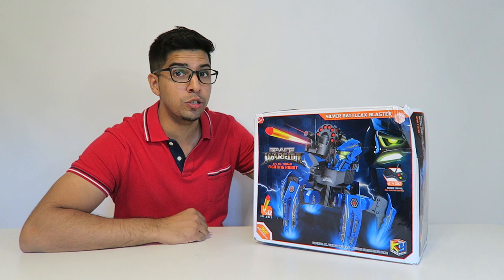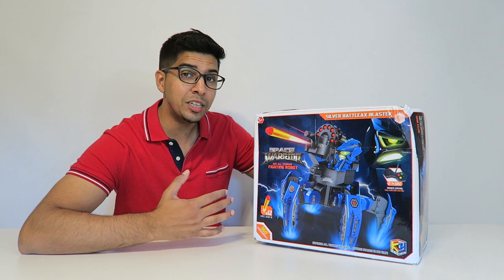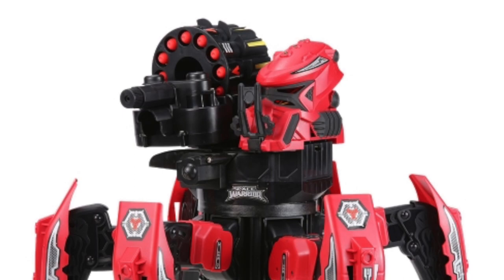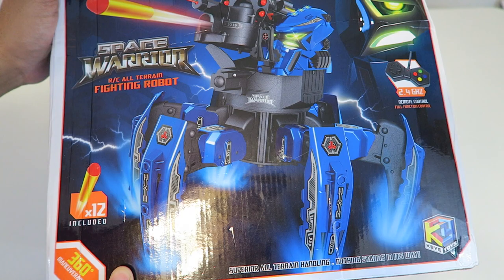Hey guys, welcome to a new episode of Conflicts. Today we will be looking at this new robot crawler sent by RCMoment.com. For your very own, check out the link down below. Now, this here costs about $60, which is actually pretty cheap for a robot. I'm really excited to see what this is capable of. It does actually have a cannon on it and it crawls, so it's actually a great fighting robot. Let's go ahead and take a closer look at the box before opening it up.